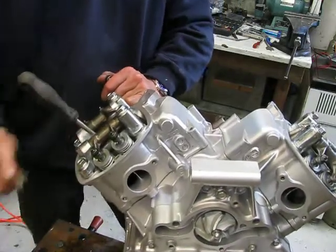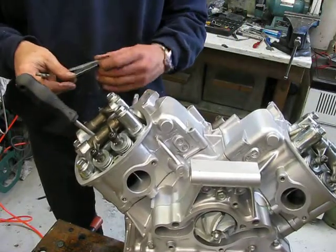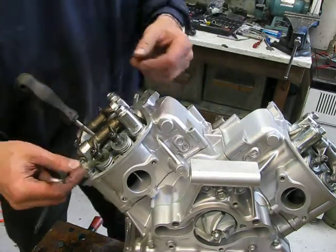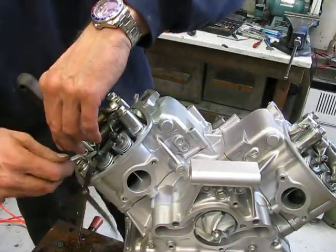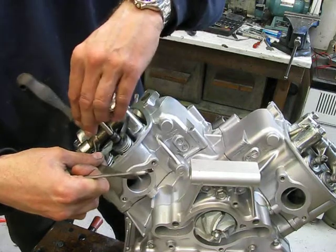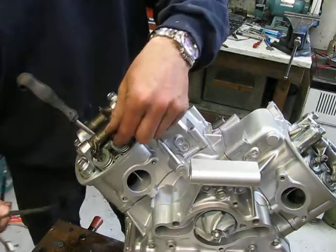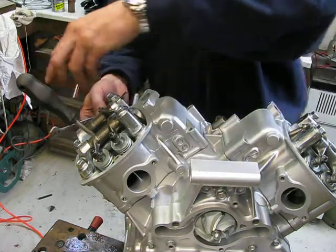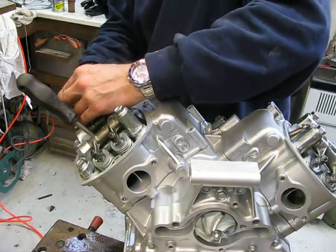Intake: 0.08mm — it's very thin. You hear it? There was clearance. After 150 kilometers, you do it again. And then after 5000 kilometers, check your valve clearance.